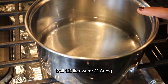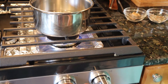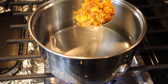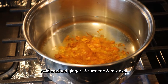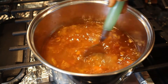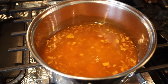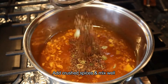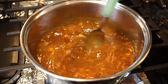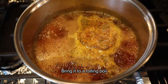We have 6 liters of water and 2 cups. Put it on the stove. Now let's mix the spices and cook on a medium flame.